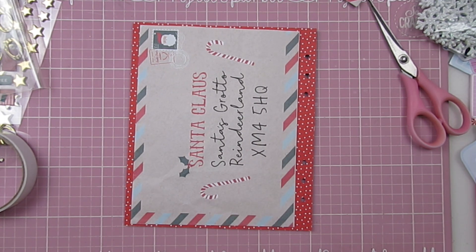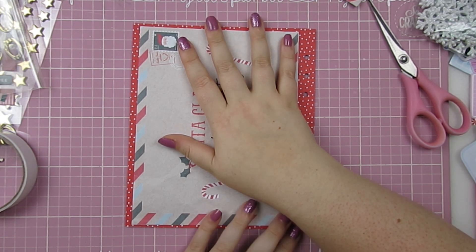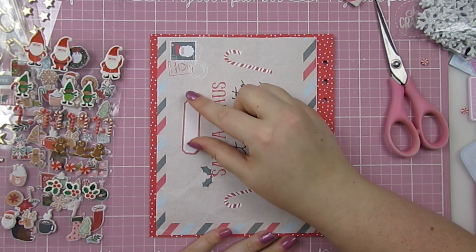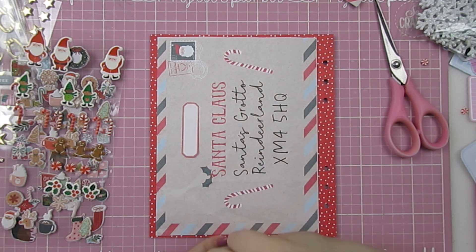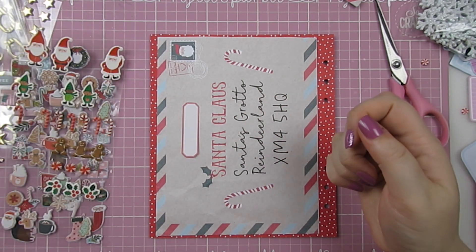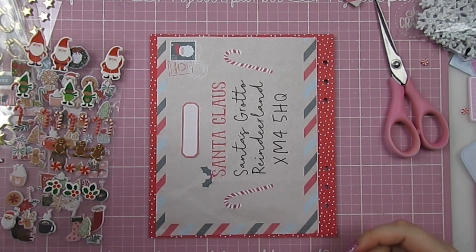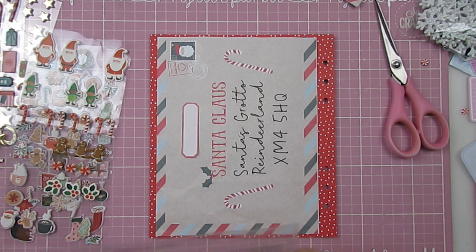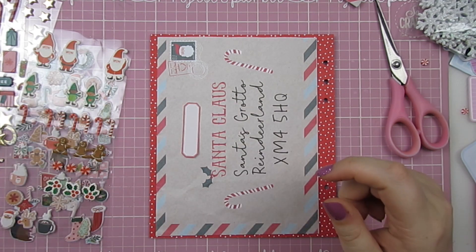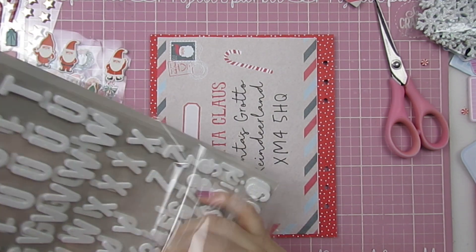Now I need to work out if I'm going to do anything else with this page, and also if I still want something poking up. I have a little red label that I used on the other side — I could pop that up there and then have the number 13 on it. I'm tempted to go with the gold ones, or I have the white that I've been using on literally everything. I even have these candy cane ones, though I'm not so sure about those — these ones are much more sparkling.